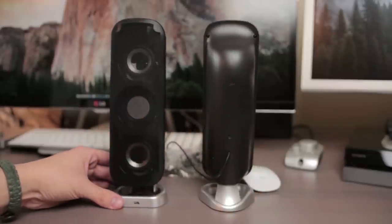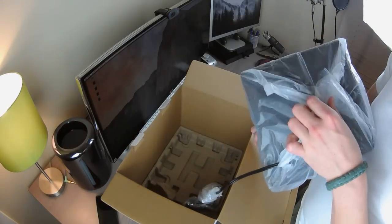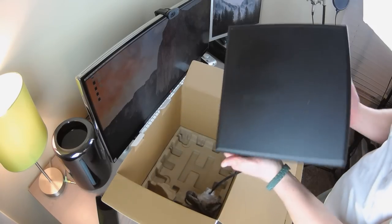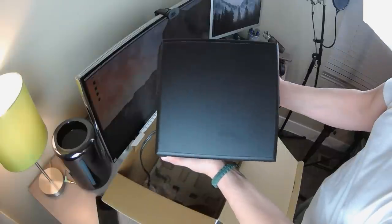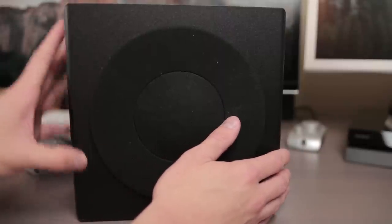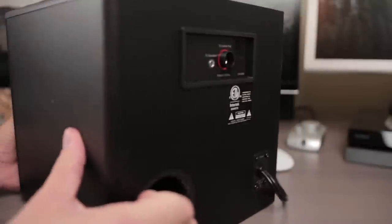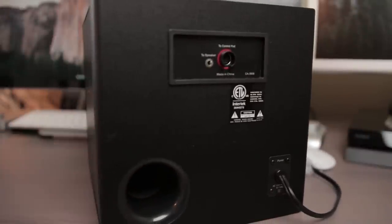In true fashion of past videos I've done for testing audio in general, I will provide you with recorded audio from my Zoom H5 and also overlay the actual track. That's to give you some variation so you can truly understand and appreciate the quality of sound that is coming from this affordable system. Without further ado, let's just hop right into it. Enjoy.